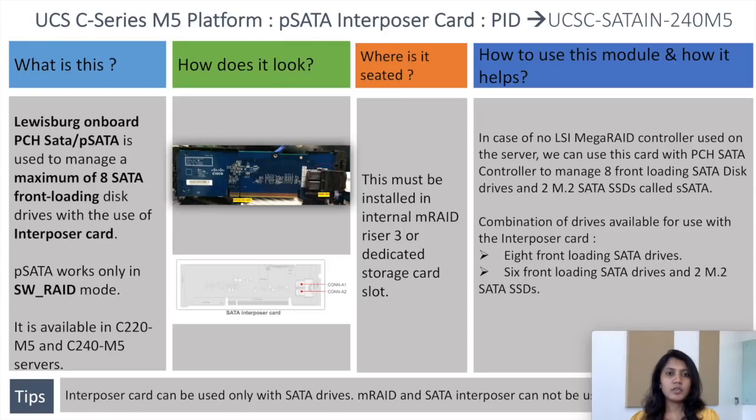Hi all, I'm Kala from UCS tag team. I'm here today to talk about the PSATA interposer card on the UCSC series M5 platform. The PID for this card is UCSC-SATA-N240-M5.